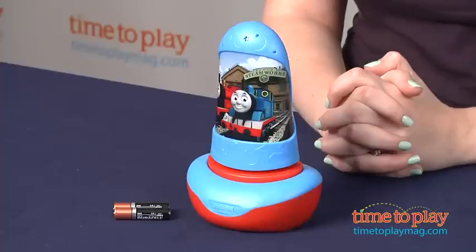Then you just place the flashlight back in the base or on any flat surface to activate the nightlight function again and press down on the top to turn off the light.